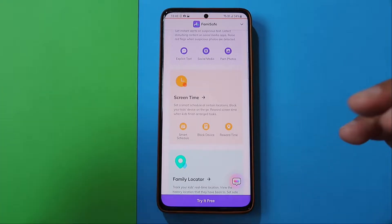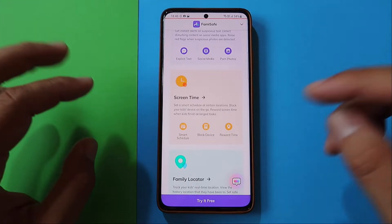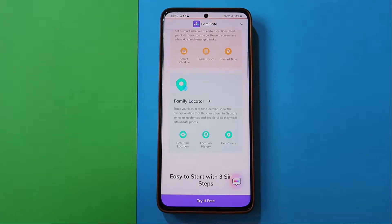Then of course there's screen time, which is very important for someone like me. My kid used to spend a lot of time on the screen, and if I'm not there to tell him to stop, he can go on forever. You also have the family locator, which tracks your kids in real time and lets you save locations like home or grandparents' house.